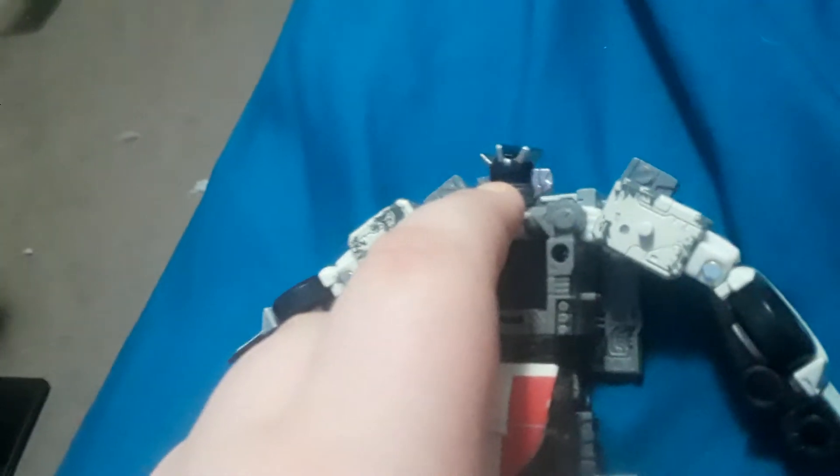Alright, so you want to twist his waist. Hold on, untwisted — alright. So you want to pull down this, pull down his head, or you can do it later. I just choose to do it now — actually, we'll do that later.